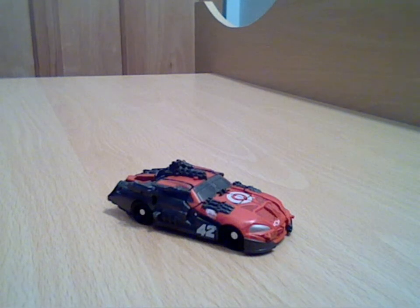Hello everyone and welcome to another Transformers review. I'm doing another Cyberverse figure - this is Ledfoot from Dark of the Moon. He's obviously one of the Wreckers and is in his vehicle mode, which is a heavily weaponised NASCAR.